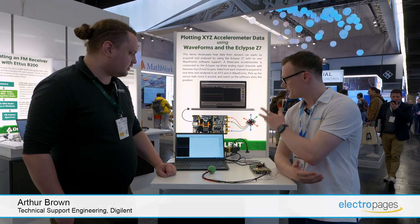Hello, my name is Robin Mitchell and today Electra Pages is here at Embedded World Nuremberg. I'm at the DigiLink booth and I'm joined by Arthur Brown. Would you like to go ahead and describe what's going on here?